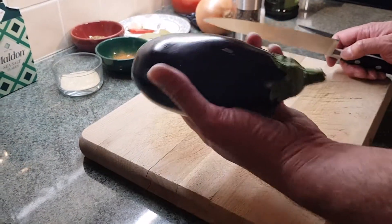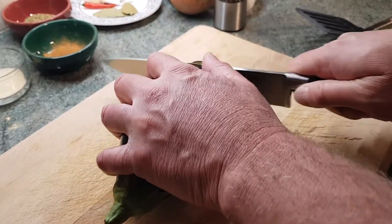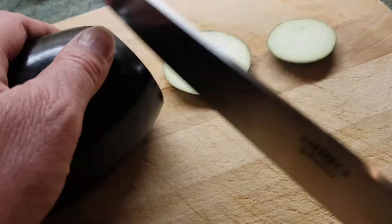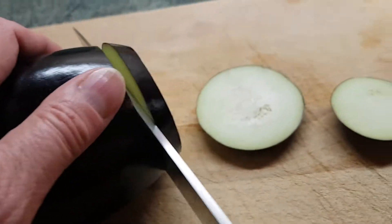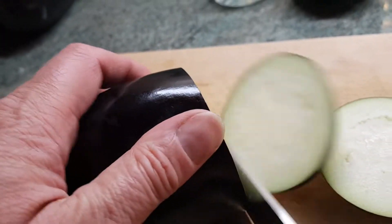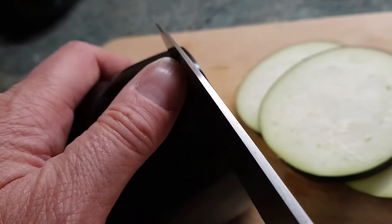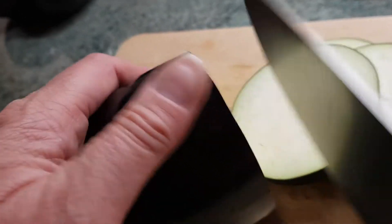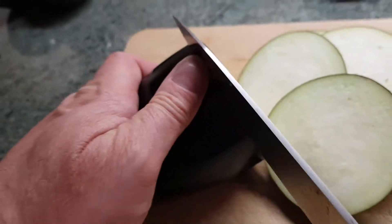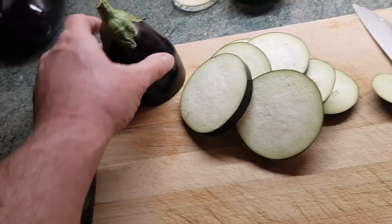Okay, my aubergines — I've washed them already and I'm now going to slice them into slices about half a centimetre, five millimetres, something like that. Depending on the size of your frying pan, you don't want to cut them all up straight away because you're not going to fit them in. We're going to have to fry these in batches.